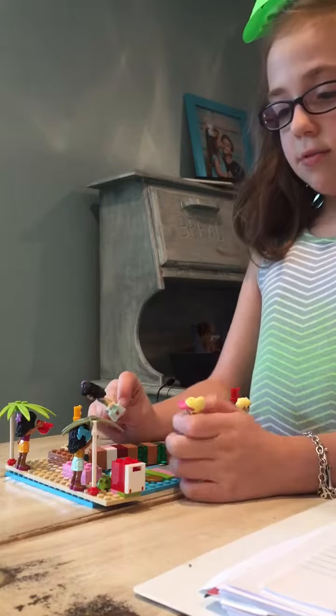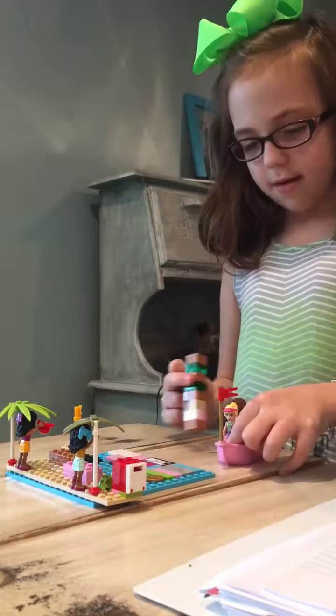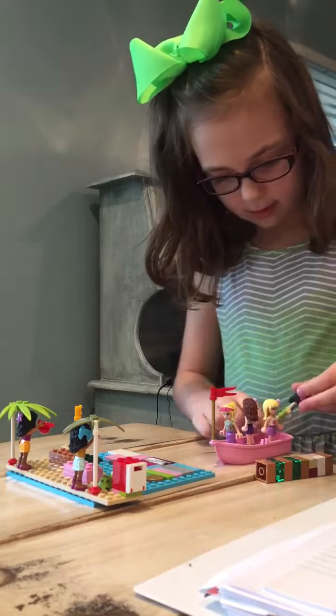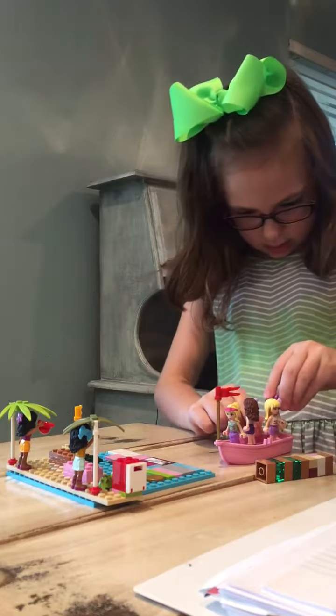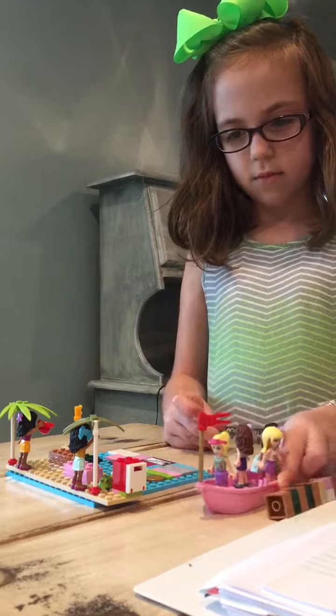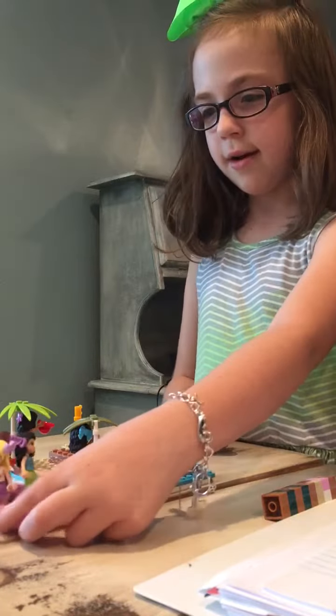That means we are close to Japan! Let's go! Get back in the boat, everybody! Nowhere! Nowhere! Nowhere! Ahhh!